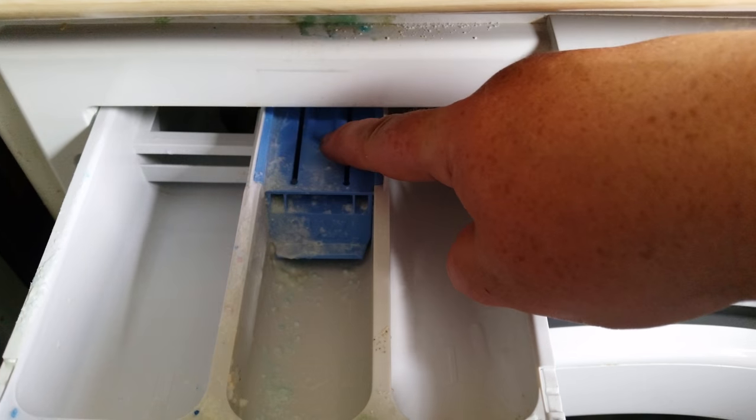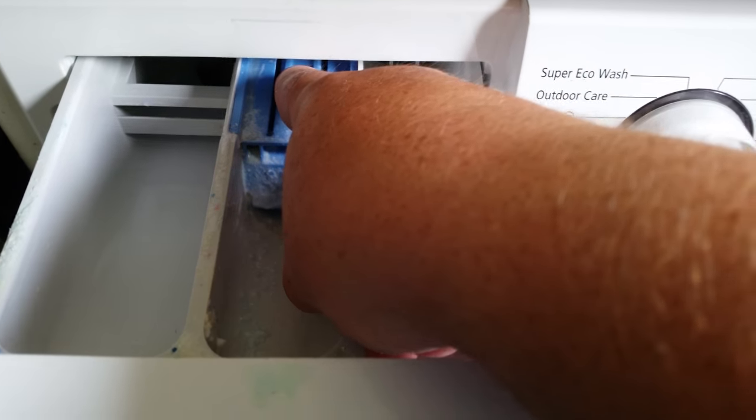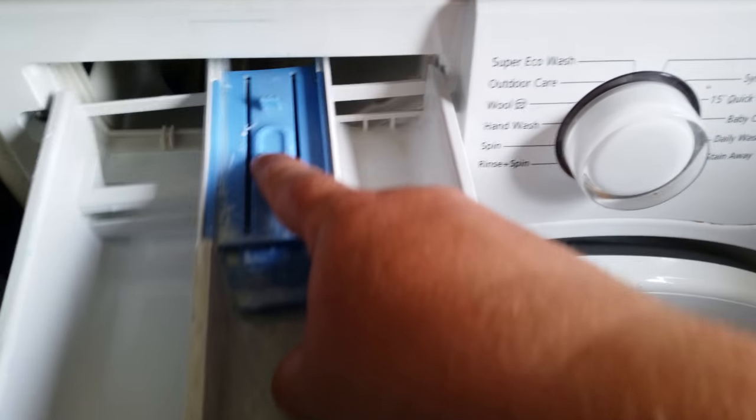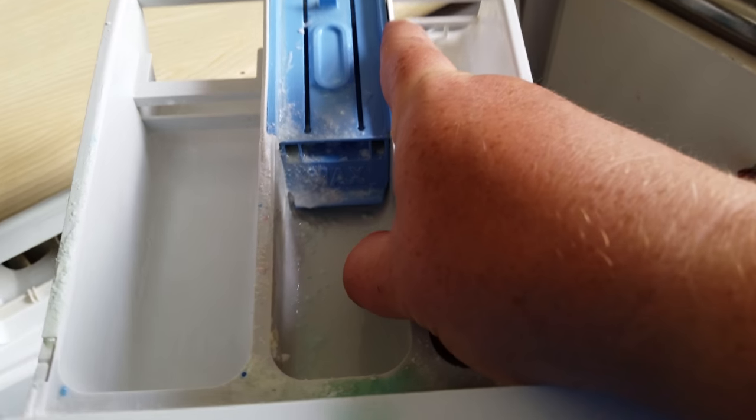Simply pull the drawer out — you can see there is a blue tag. Just push down on the tag and gently pull, and the whole thing will come out in your hand. Then you can take it over to the sink and wash it.